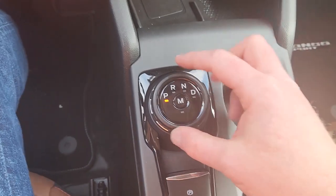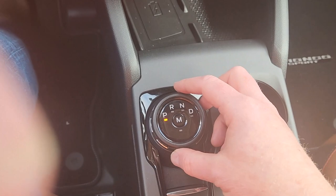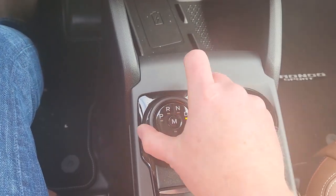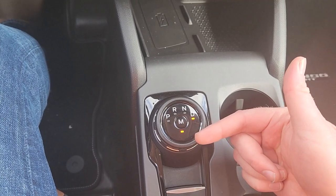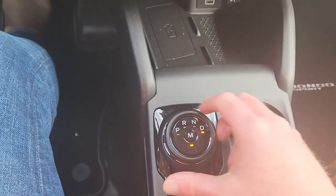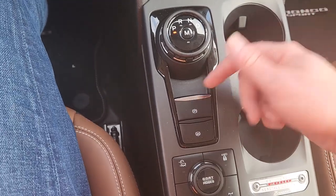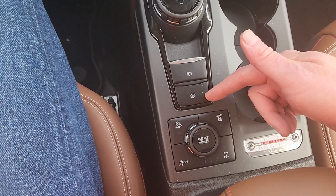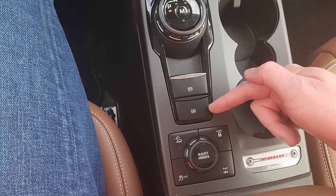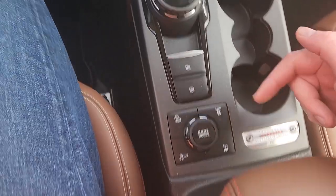So this is your park, reverse, neutral, drive. But if you rotate it and you're in drive, you can push the manual and now it is in manual shifting mode, and you use those paddle shifters to do the work. So there you go with that. This is the park brake — pull to set, push down to release. This is your hill hold assist — I like to call it launch control, even though that's not really what it is. It sounds cooler than hill hold, but there you go.